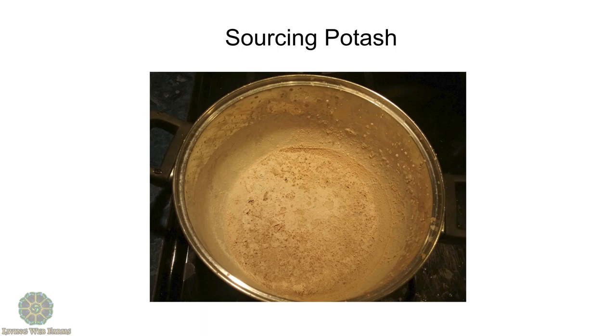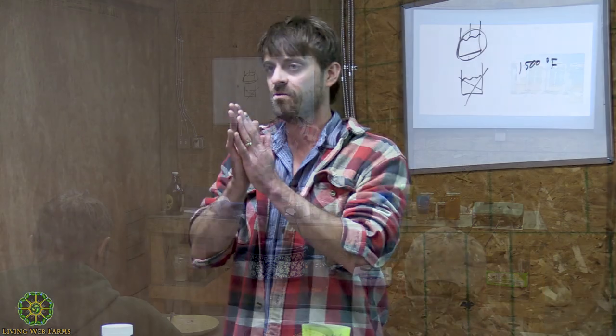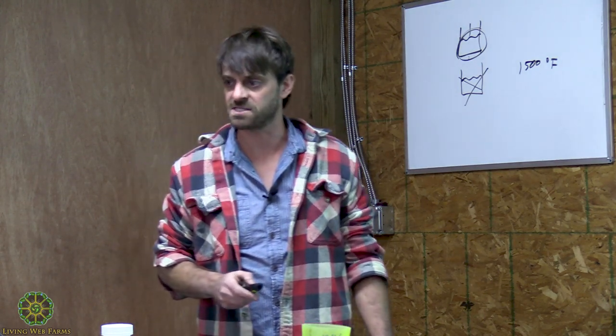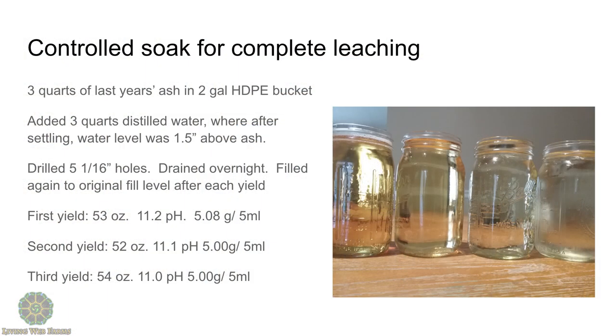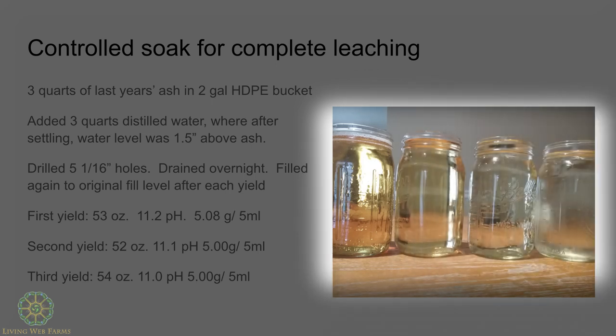Going back to that lab sample that said I still had about 4.5% potassium left over, I wanted to see how effective I could be at getting that potassium out through multiple soaks on the same ash. I set up a bucket with three quarts — a little less than a gallon — of old ash, then three quarts of distilled water, drilled some little tiny holes. It drained in about 24 hours. I kept samples of each water — this is the water from the first one.